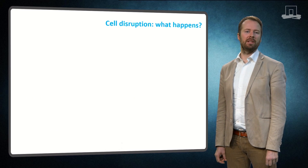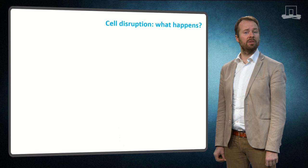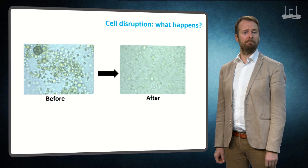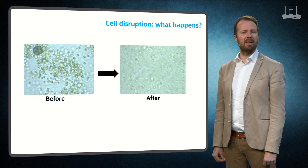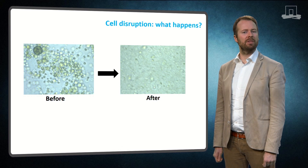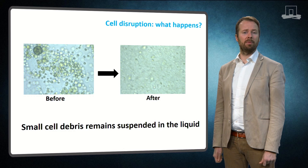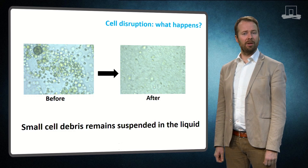So to summarize: for both the homogenizer and the bead mill, intracellular components will be released to the environment. However, be aware that there is some insoluble material left that will remain suspended in the liquid. These very small particles might hamper the separation steps that come after the cell disruption step. Thank you for watching, and good luck with the exercises!